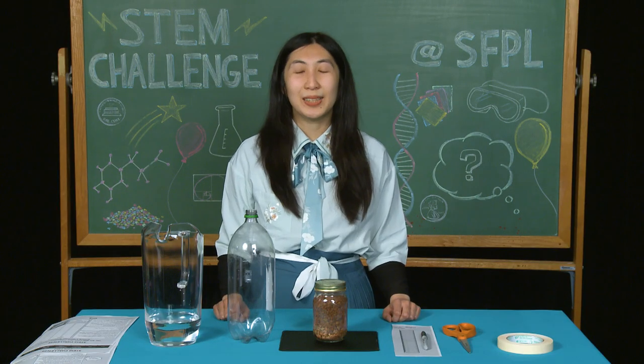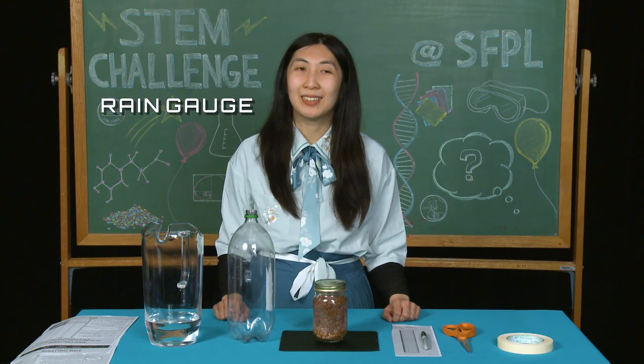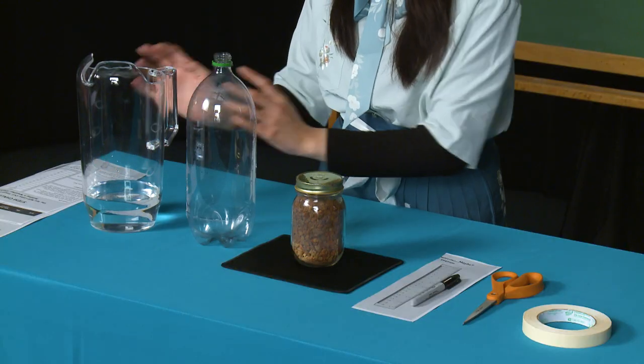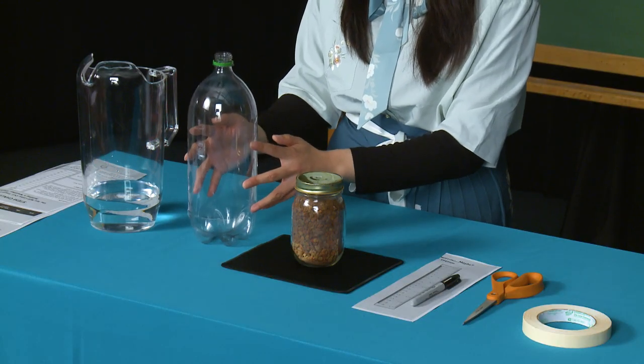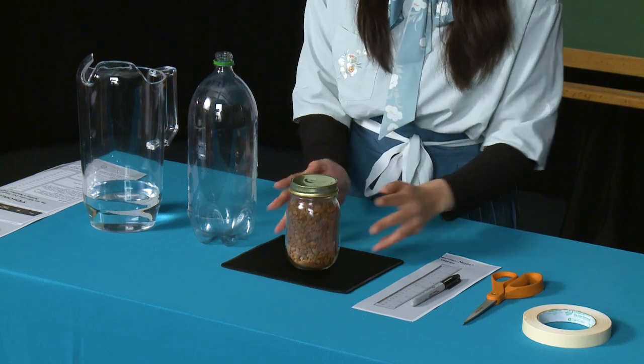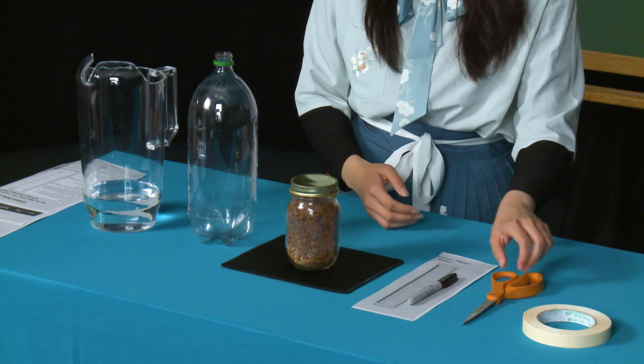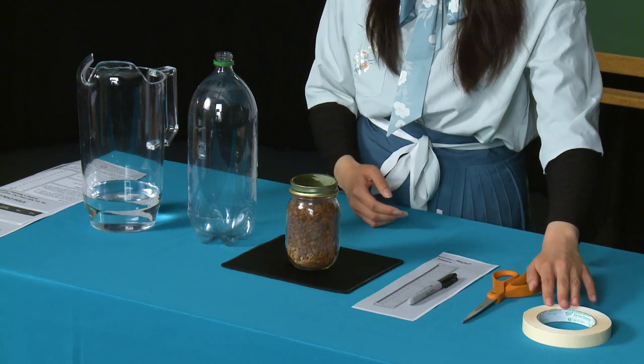The next weather instrument that we're going to make is the rain gauge, which is used to measure rainfall. The materials that we're going to use are water, a 2-liter bottle, gravel or you can use fish rocks, a ruler template, marker, scissors, and tape.